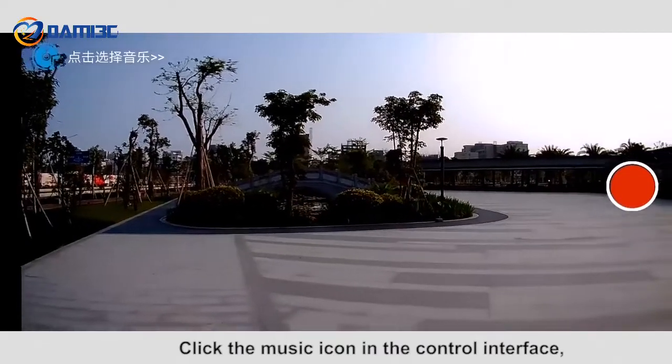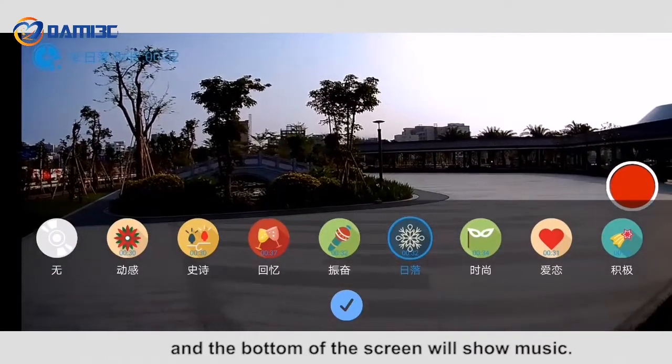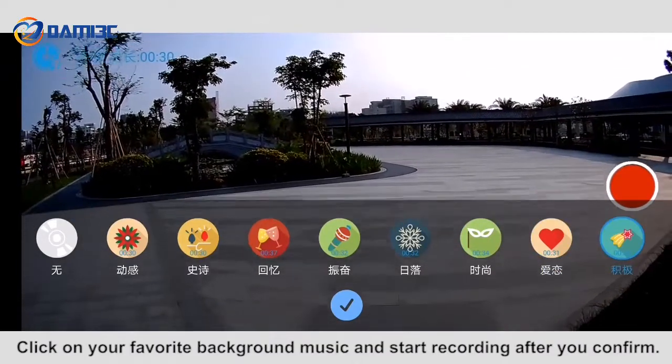Click the music icon in the control interface, then click the upper left corner to select music — the bottom of the screen will display music options. Click on your favorite background music and start recording after you confirm.